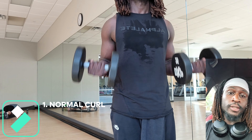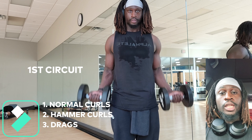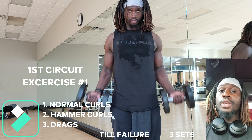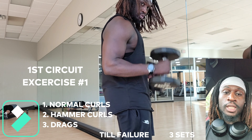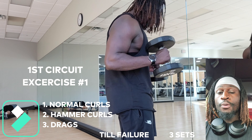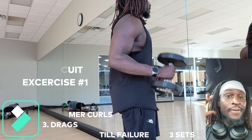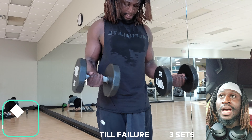For circuit number one, you're going to do normal curls. I'm going to turn around to show you the side view of me doing hammer curls, because you're going to transition to hammer curls. And after that, you're going to end with drags. There are no set reps — it's all till failure. You want to make sure you do enough to get a lot out of the tank, but not so much that you can't finish this three-way circuit burnout. You're going to do three of these — this is just one out of the three.